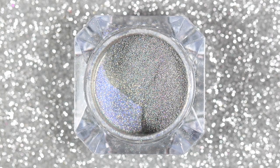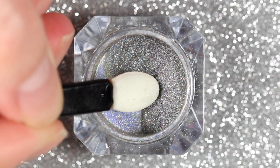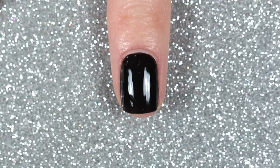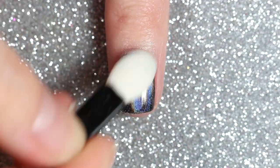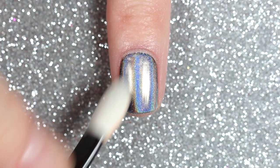Once that's ready I'll set it to the side, then I'm going to apply some holographic powder over the black gel polish using an eyeshadow applicator. You can also do this with a regular holographic nail polish, but you will need a gel top coat for the next step.